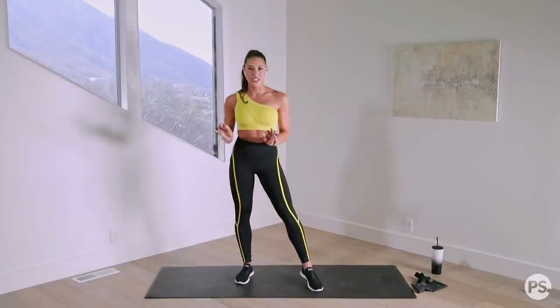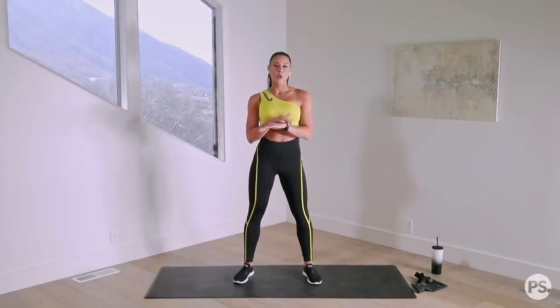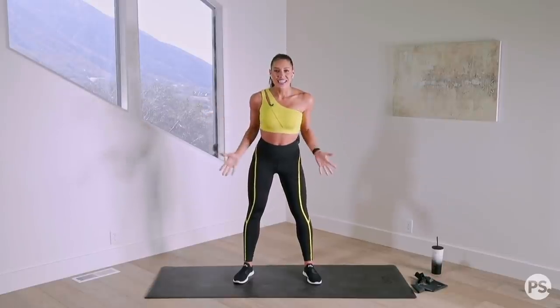All you're gonna need today for our session is yourself, some water, and a band. If you don't have a band, you can do it without — all of the exercises can be done with or without, it just adds a little bit extra resistance. So without further ado, let's get into it.